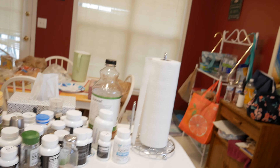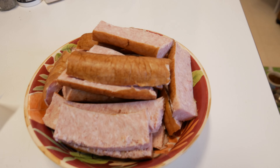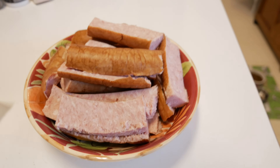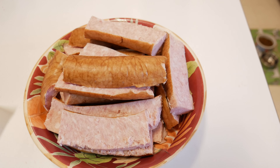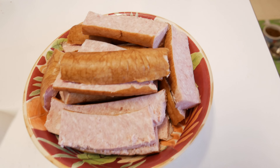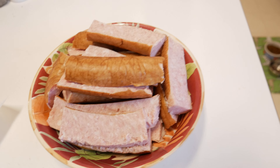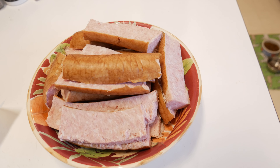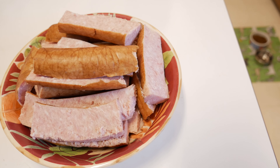Hey guys, I just wanted to share what I was making for dinner tonight. This is some sausage that I'm making — something I make really quickly when I'm having a week where I don't feel good, or I'm tired, or I'm just not in the mood to cook as much. I have some go-to quick meals and this is one of them.